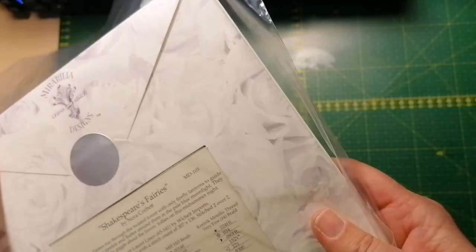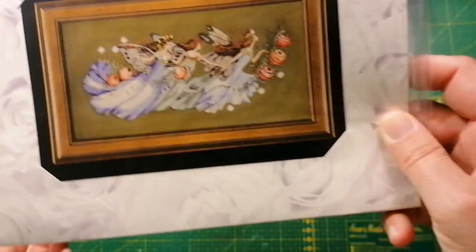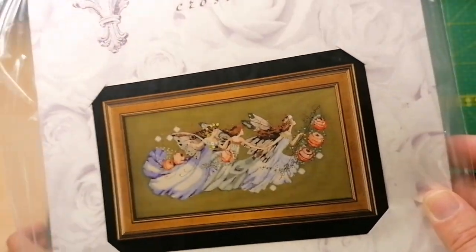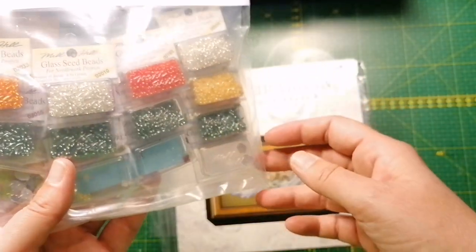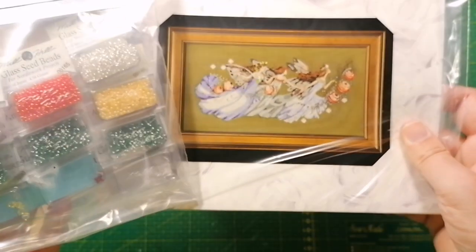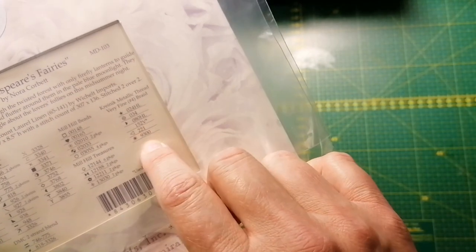Shakespeare's Fairies, MD 103 — I need to stitch this. Somebody told me — I think it was Lisa from the floss tube Stitching and Such — she said you need to get the embellishment pack, so I did. At least I have the pattern and the beads. There's quite a lot of Kreinik needed in here, and it's difficult to get right now, but hopefully when they start producing all the colors again.